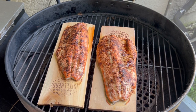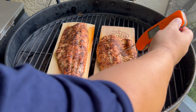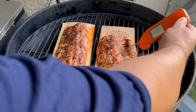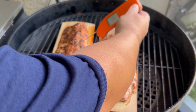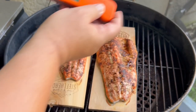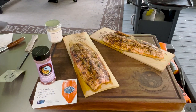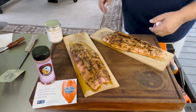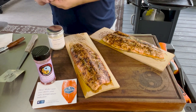Let's take the ThermoPen to this — hitting the thickest part. We're right at 135°F, 137 in the thinner part, 138 over there. We're going to go ahead and take this off. We'll head over to the table for a taste test.